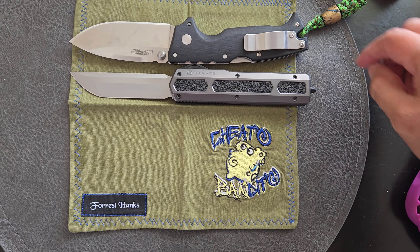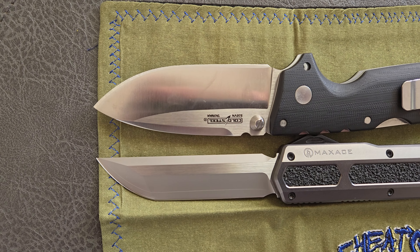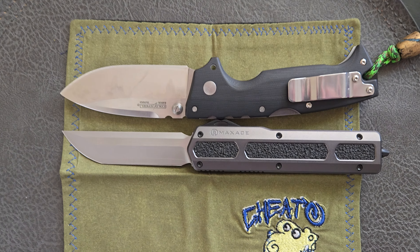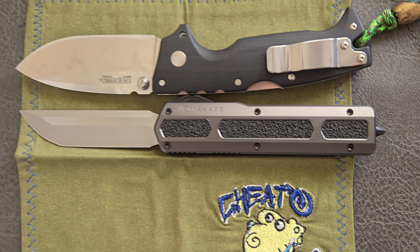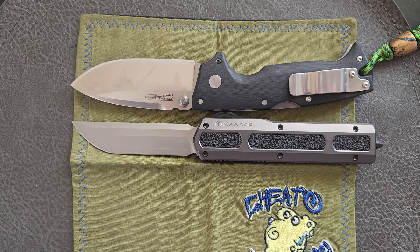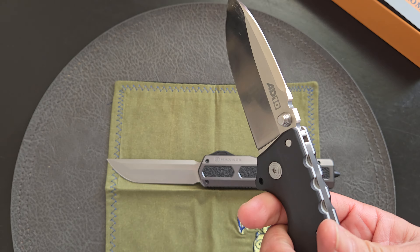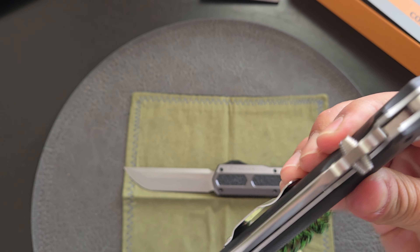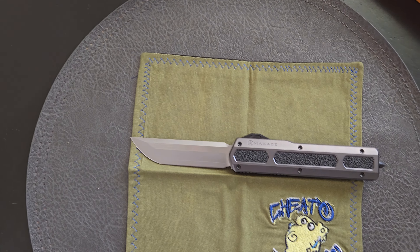They're lined up tip to tip. The Max Ace Neptune just barely beats it if you count the glass breaker, but otherwise it'd be the same length. Hopefully that helps for some of you guys — if you're wondering how big it is, it's a full size knife. I would definitely call it that for an OTF.